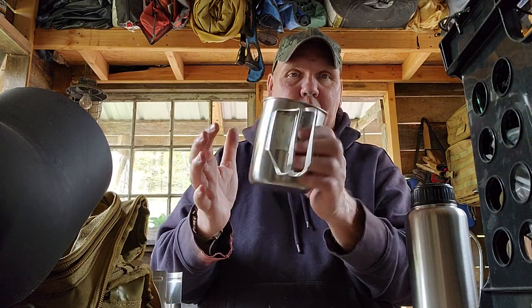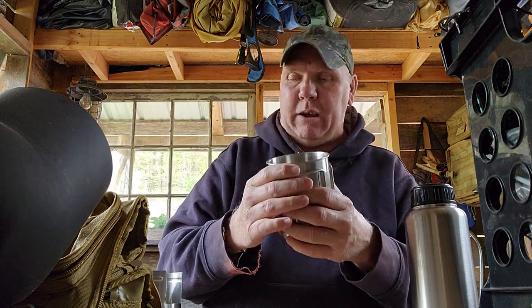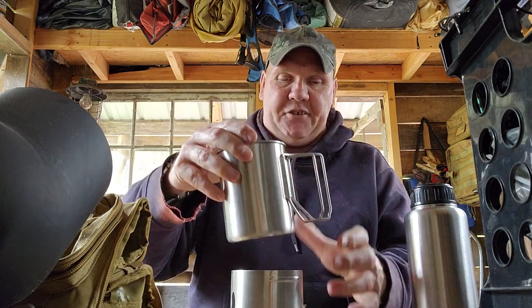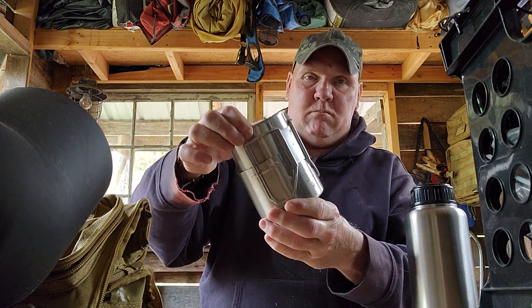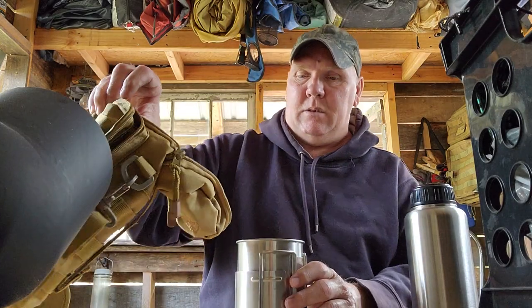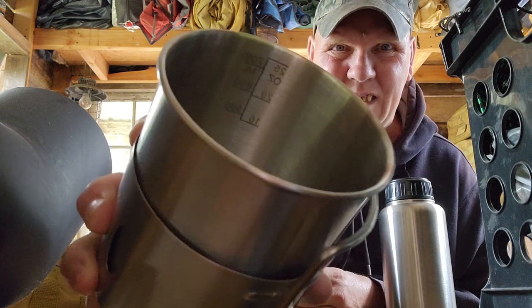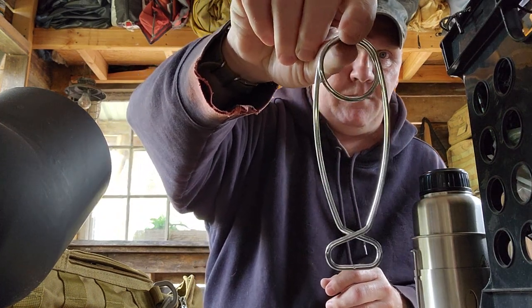I'll show you the kit I bought with Pathfinder — it's all Pathfinder gear. Unlike the last cup, this one has measurements in it. This one goes to 25 ounces. There's the measurements. It came with silverware, a wide mouth fish spread, a ferro rod and striker. It came with these fire starter kernels.